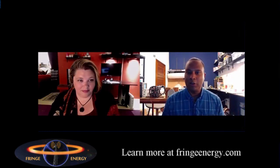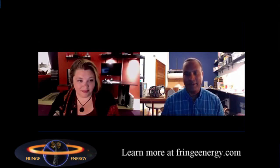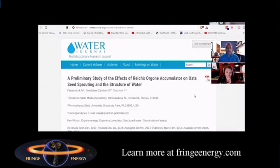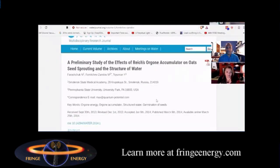Basically, they drew a conclusion that orgone accumulators do indeed channel energy — they actually call it cosmic energy — because how else are you going to describe this? And the seedlings were able to grow from this. So I'm going to go ahead and share with you that study. This was found in the Water Journal, and it's an actual paper you can download. It's called the Preliminary Study of Effects of Reich's Orgone Accumulator on Oat Seed Sprouting and the Structure of Water.